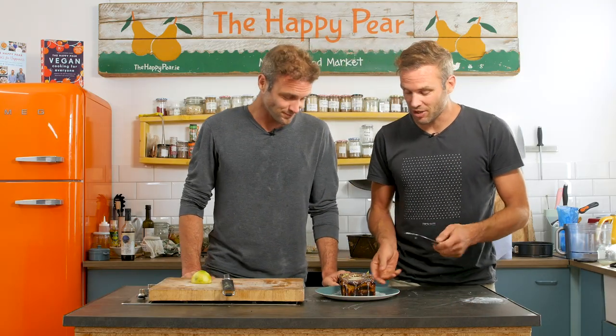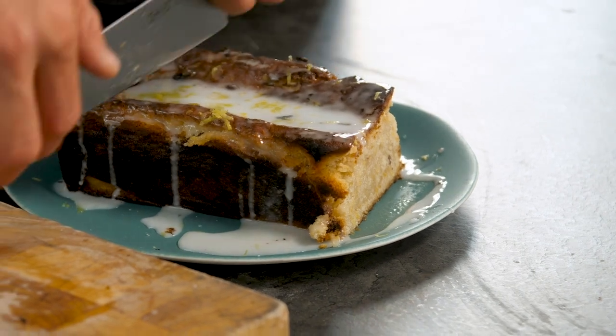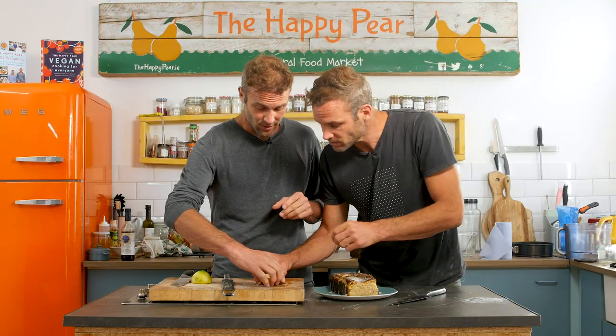That was simple — five ingredient lemon drizzle cake, taking about 45 minutes, most of which is in the oven. It actually smells fab. Just to show you the inside — look at that crumb. Slice your cake in half to share with your twin. It's got a very nice crumb and a lovely crispy crust. It would go great with a nice cup of tea and a friend. Thank you for watching — we've done four five ingredient cakes now so do check them out. If you want to learn more about vegan cooking, we have our ultimate vegan cooking course — link is down below. Send out the love!